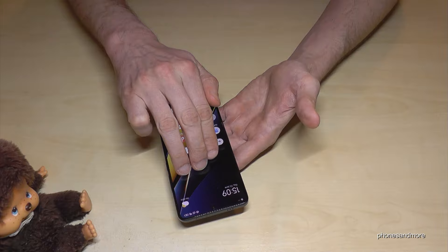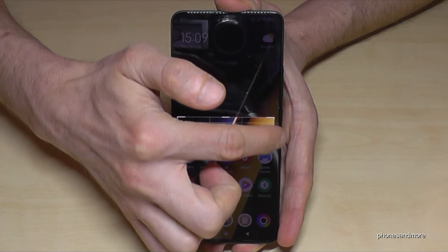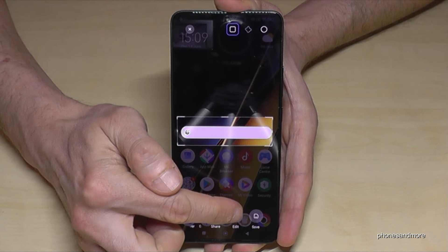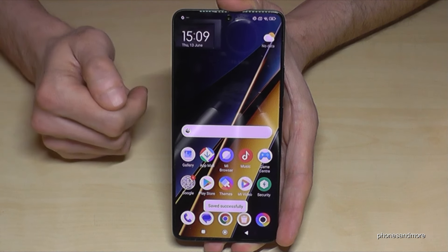And pretty cool as well: if you want to crop a screenshot directly, just tap three fingers on the screen and you will have this view here, and after you can just cut out a part of the screen, tap save, and you will have this part directly cropped out.